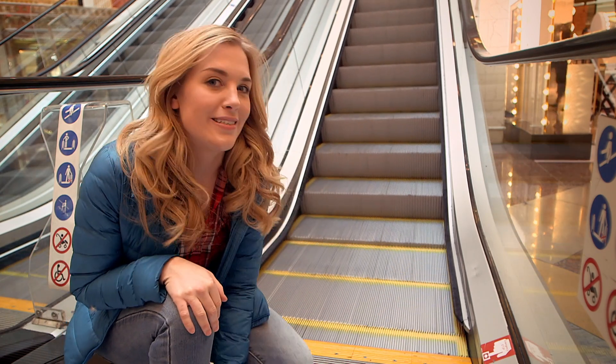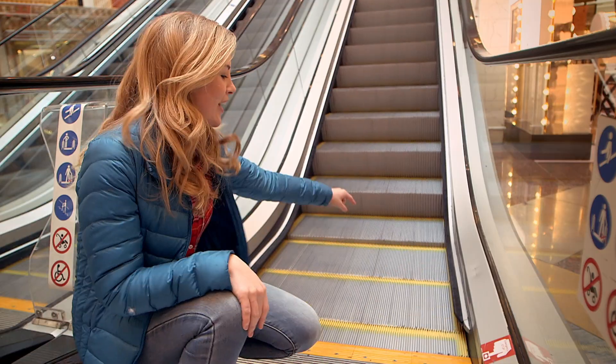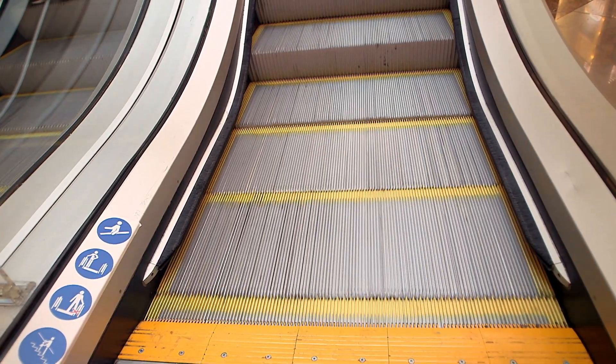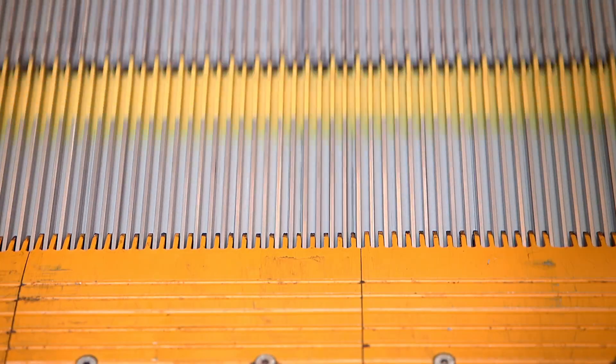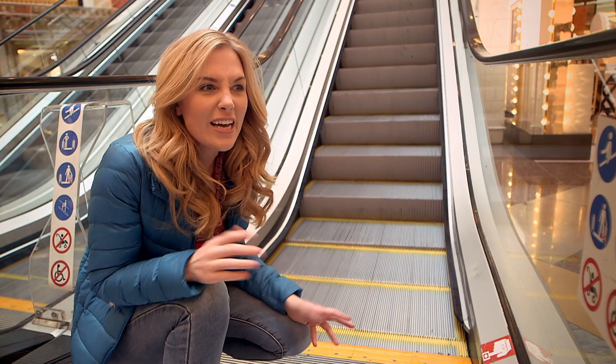You should never play on an escalator, but I've got special permission to take a closer look. Can you see how the steps just disappear here at this metal yellow edge? It looks a bit like a comb, doesn't it? The steps go underneath and disappear. But where do they go? And where do the steps come from? Well, to find out we need to look inside and underneath an escalator.